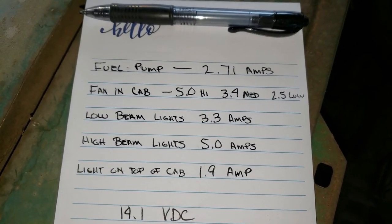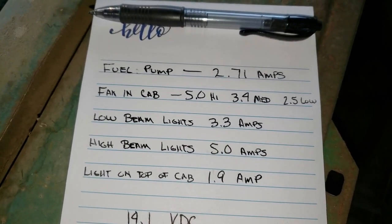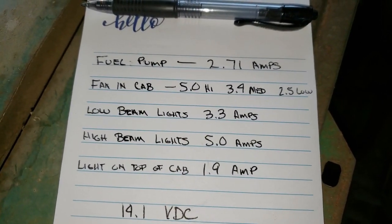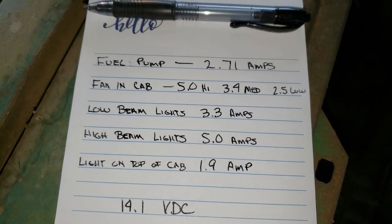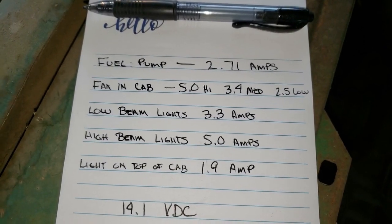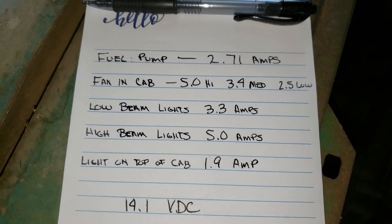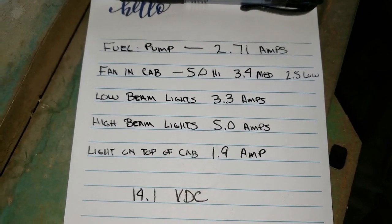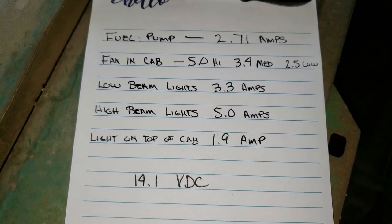What I'm calling the low beam light circuit pulls 3.3 amps. And when you switch to high beam — what I'm calling the high beam circuit — you still got the low beam lights on. And what happens is with those on and then the additional lights that come on, it pulls 5 amps on that circuit. And then there's a light up on top of the cab. And it shocked me — that one's only pulling 1.9 amps.